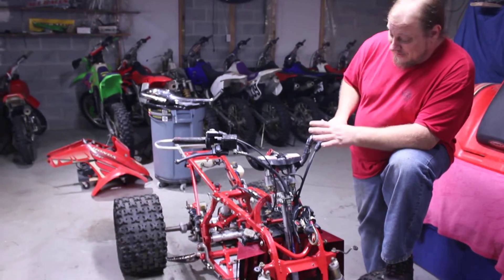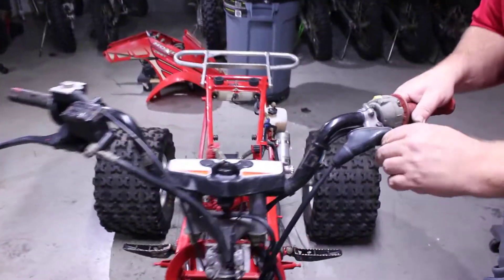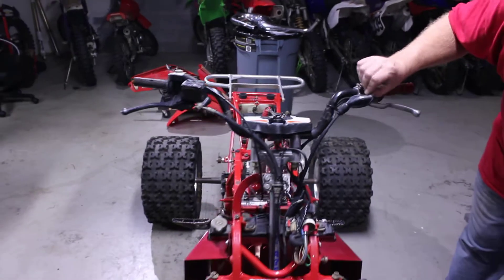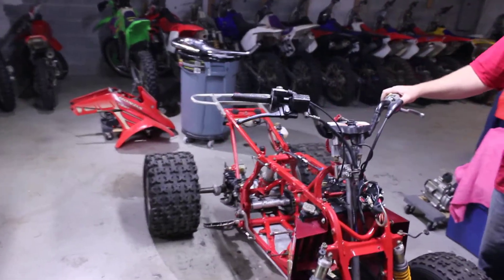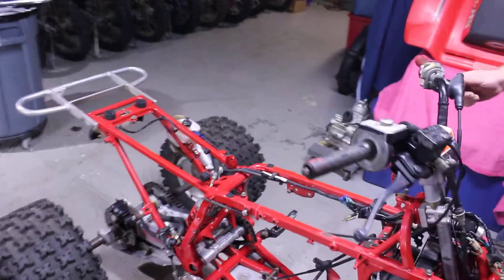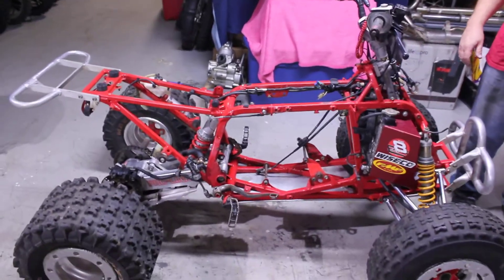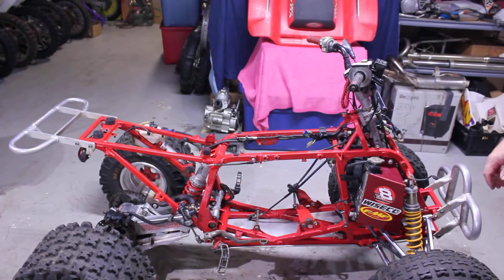All right y'all, here we go. 250R — this is for all our loyal 250R fans. Got one we're going to put together and probably sell. So we're going to walk around. This is the start of the project. It's probably going to go together really quickly because we pretty much just got to slap the stuff on it.